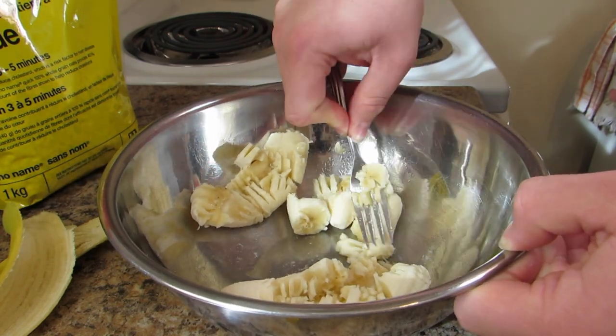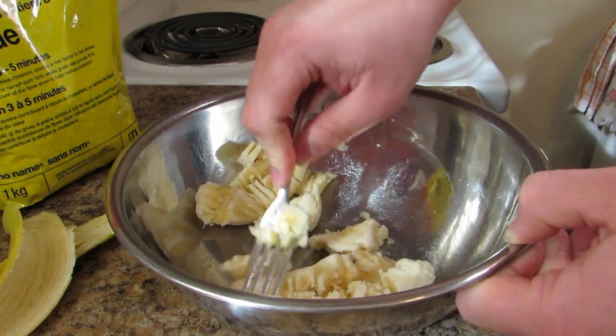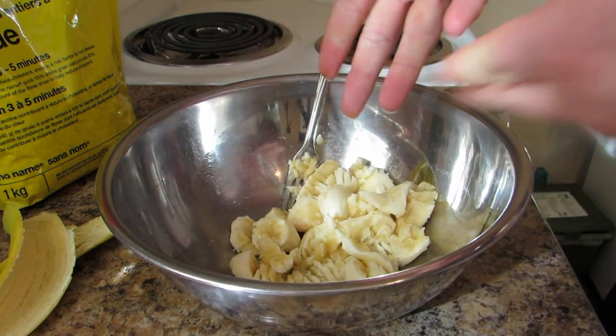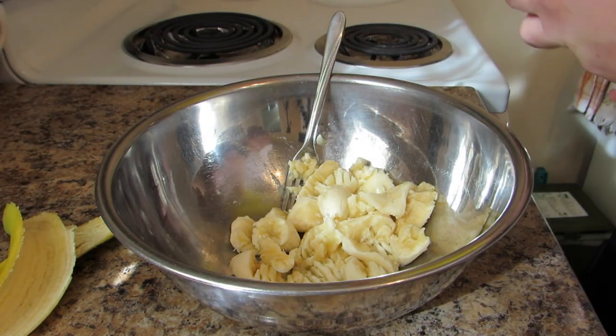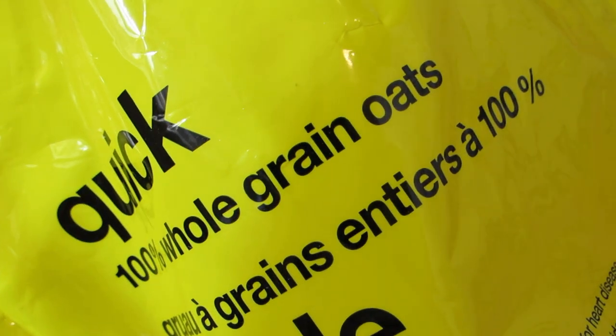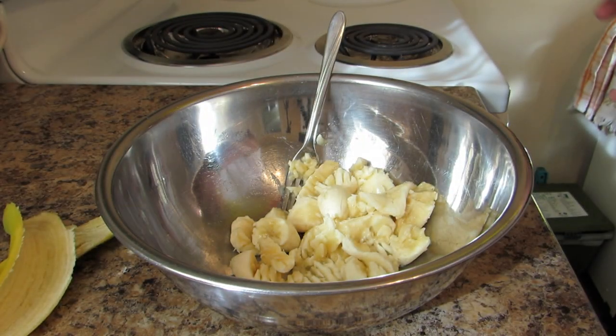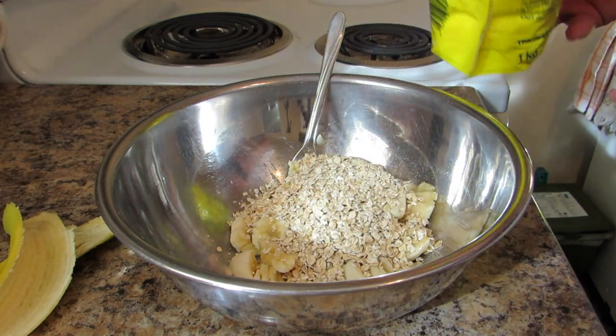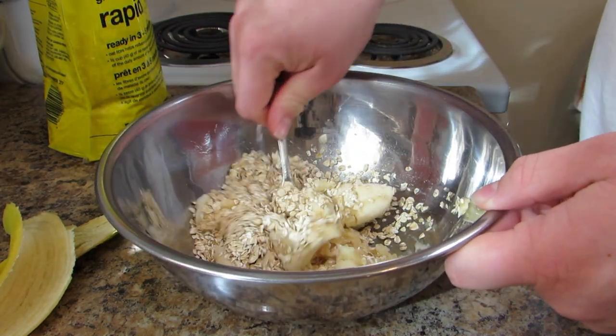That's something for you to really think about when you're eating bananas — as worms. So, once you get it into somewhat of a gooshy mess, you are going to be using whole grain oats, about a cup of them. Let's get a cup of them in there. That's about a cup. Now we're going to be mixing this around.